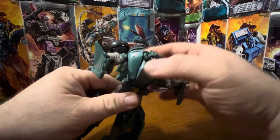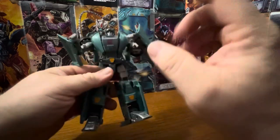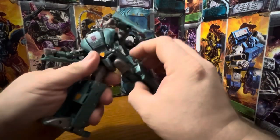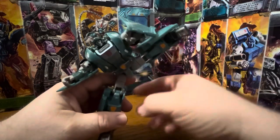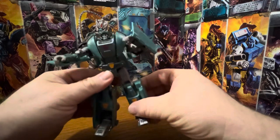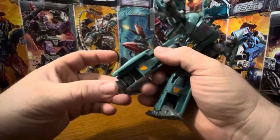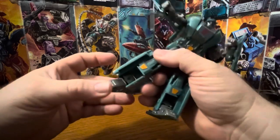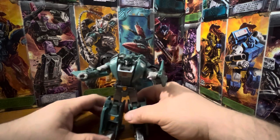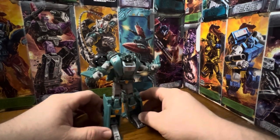No waist swivel, but there's a little bit of an ab crunch there — that might be due to the transformation. His legs can go up that far, can go back that far, splits and super kicks are pretty standard. There's a bend at the knee, and feet can go up and down. So he's pretty poseable, and he's really not a bad figure.